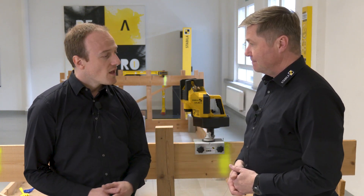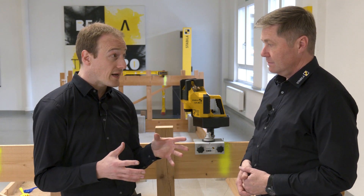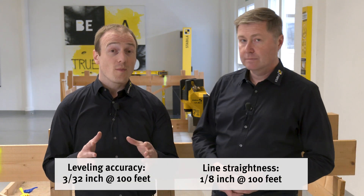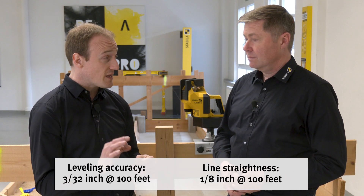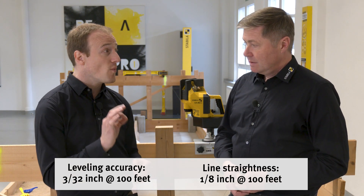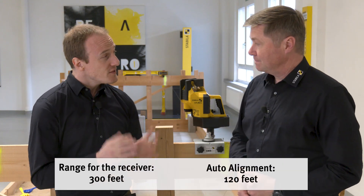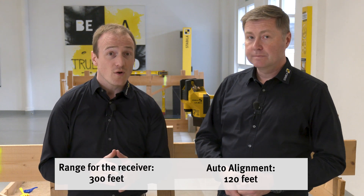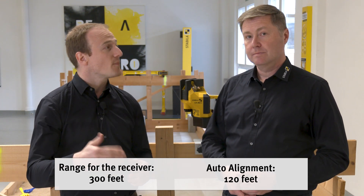And what about the accuracy? We have an extremely high accuracy for a line laser — plus or minus 0.07 millimeters per meter, and the line straightness is 0.1 millimeter per meter. The range is 100 meters for the receiver. For the auto-alignment function, the range of the radio signal is up to 40 meters.